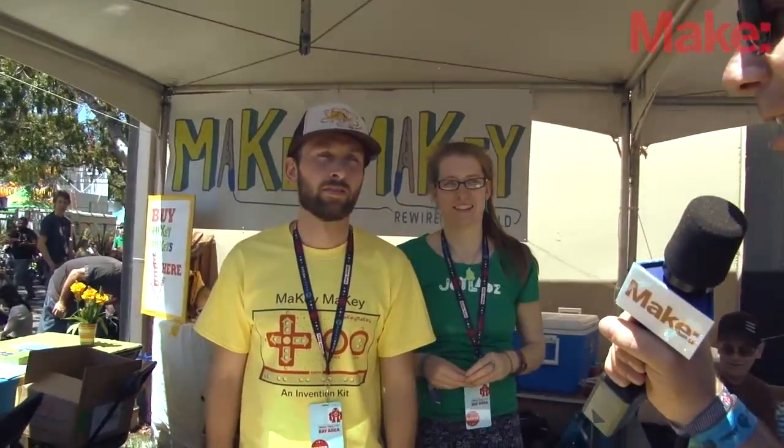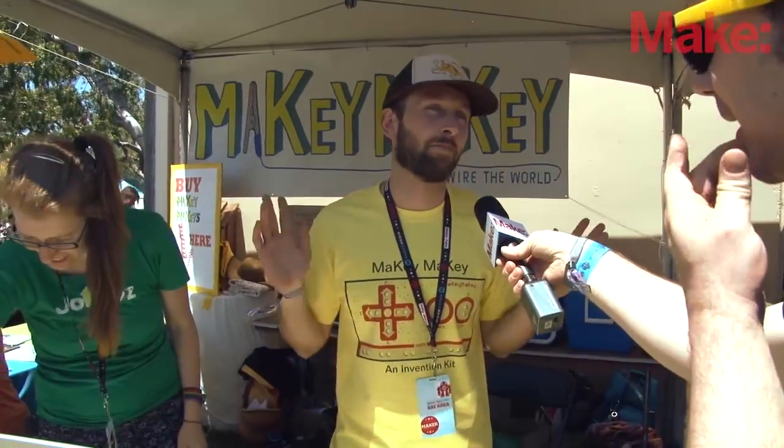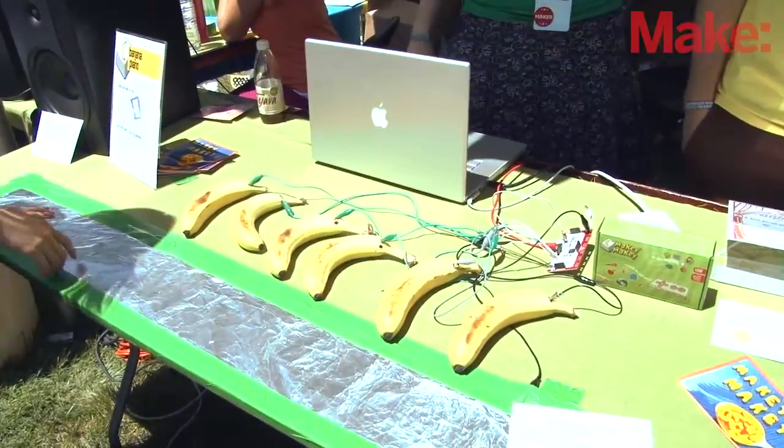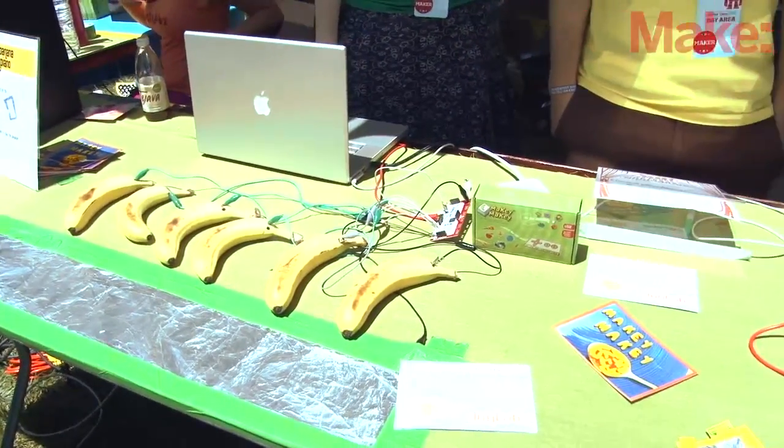So I don't understand — there are bananas and alligator clips. What could that possibly do? I mean, bananas and alligators — alligators eat the bananas, and that's basically it. It looks like those bananas are much bigger than the alligator clips, but we won't go into that. Anyway, so tell me, what is the Makey Makey and what does it do?